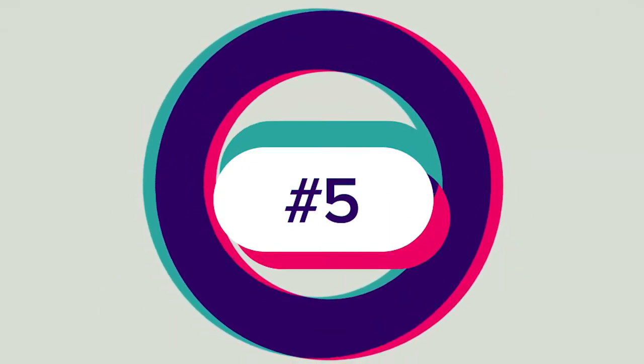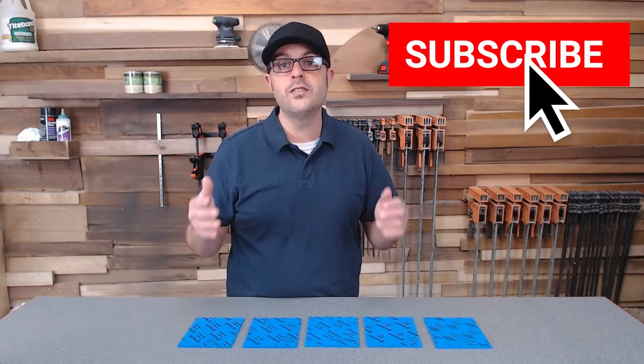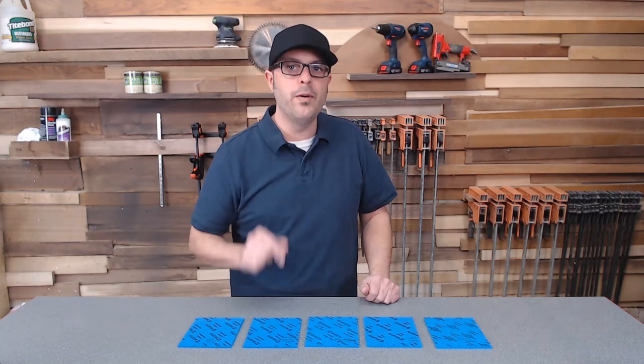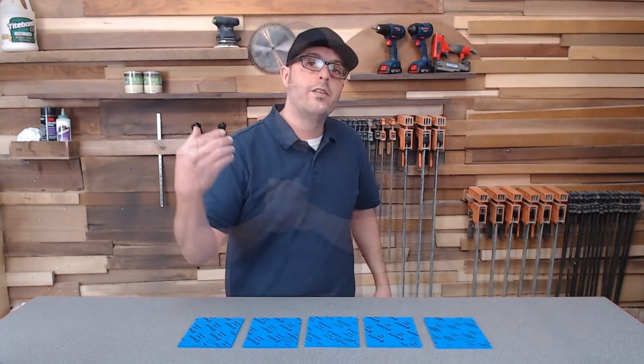And that leads us to the final tip number five: subscribe to the Woodworker Express YouTube channel — the one you're at right now. At the end of this video there'll be a button where you can subscribe. Hit the bell for notifications, and we will have more videos to help you out with your woodworking. See you next time.